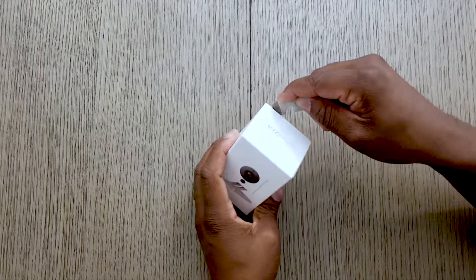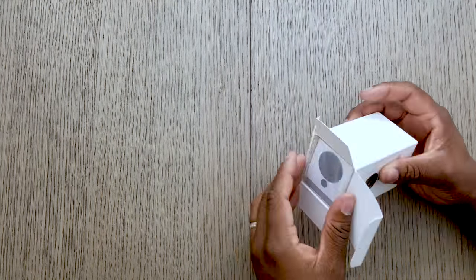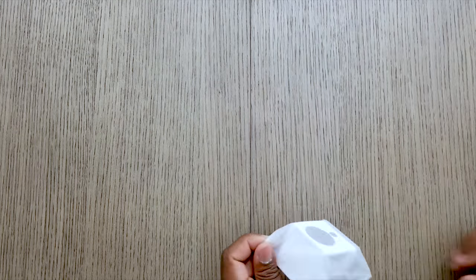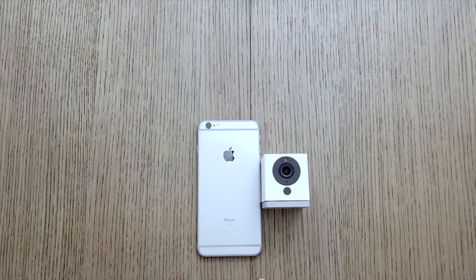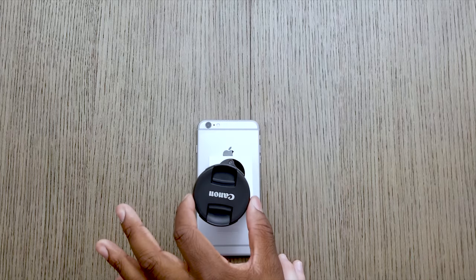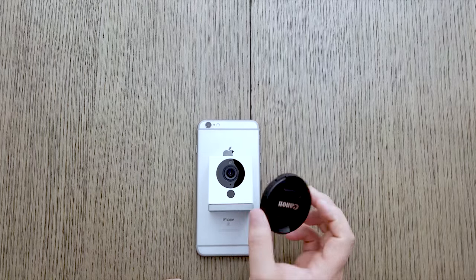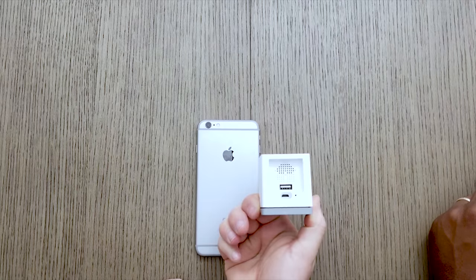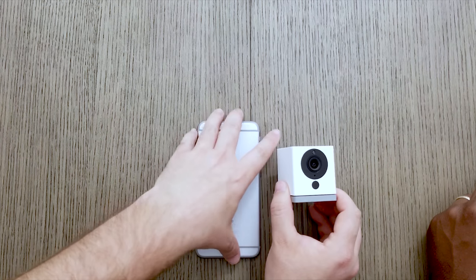Let's get this thing out of the box. Look at how tiny that is — it's not even the width of the phone, that's crazy. There's a lens cap, power, and a USB cable, and that's pretty much it. It's simple and nice.